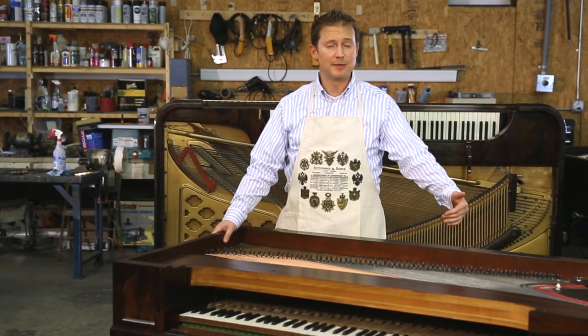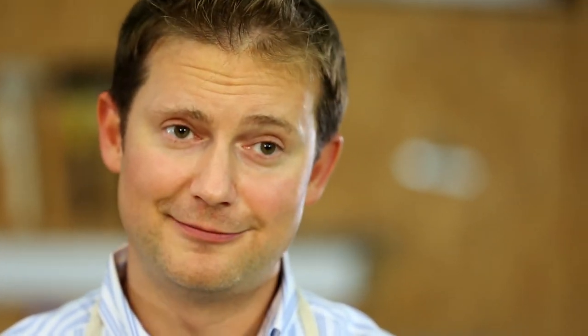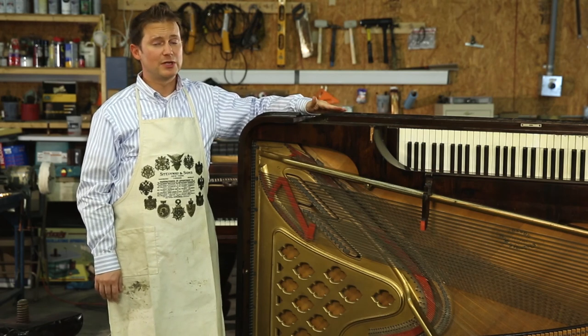Depending on the piano you have and the period it's from, the serial number should be in any of these general areas. If your piano is dirty inside, it may take a little bit of effort and a flashlight to find it, but it's there. Here we have another typical square grand piano, but this one's much later than the others we've shown you.